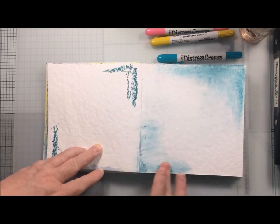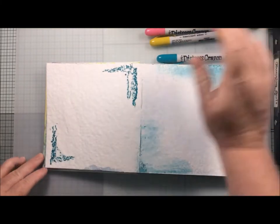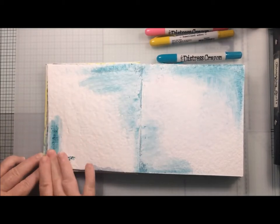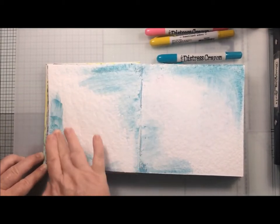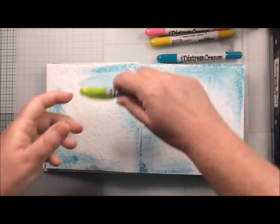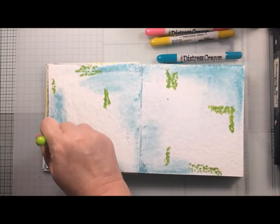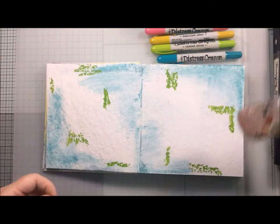I had a vague idea of what I wanted to achieve with this journal spread, in that I knew what my focal point was going to be. However, with the background I was having a bit of a play around to see what happened as I used the products, and I'm starting here by using distress crayons.